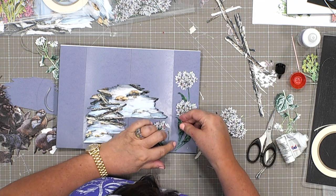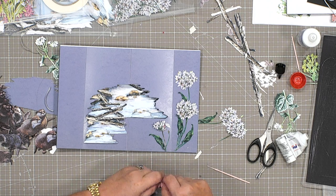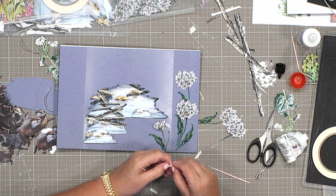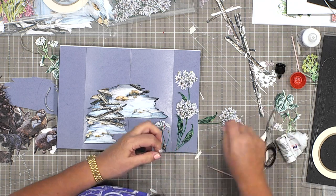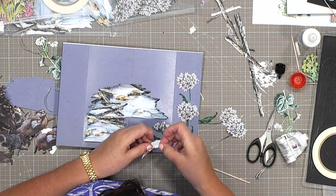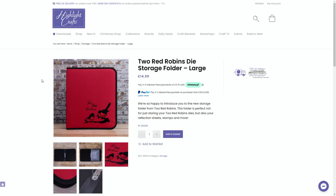I've got another couple of leaves to use. I'm going to take this one and lift it up higher than it would have been, putting some tape underneath. It's such a great way of being able to add all these elements. One thing I wanted to mention is everybody's been waiting for us to get the two Red Robin storage folders back. Well, we've got them back — they are back in stock in both sizes, so please don't miss out on getting those.